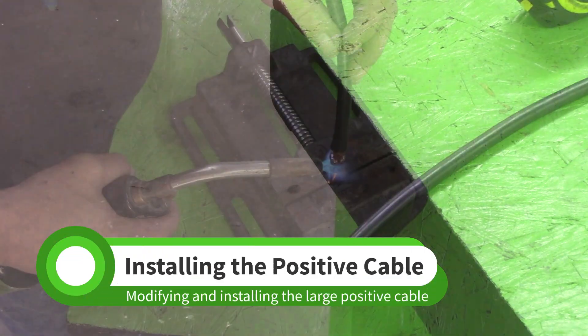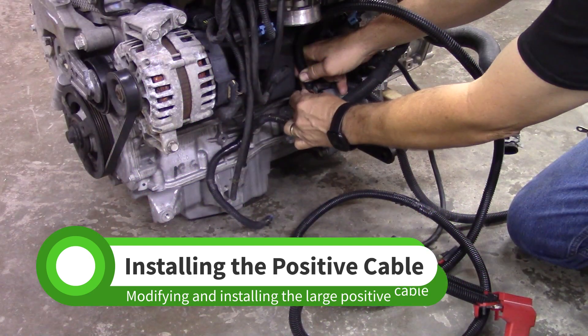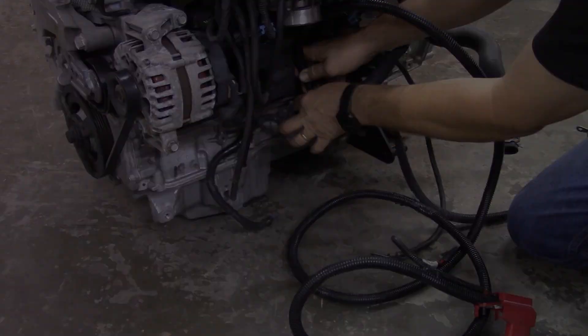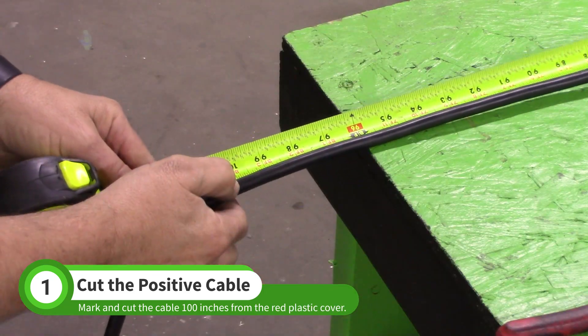In this video, we'll modify and install the large positive cable. Shortening the cable is not necessary but will save you from dealing with excess length later. Measure and cut 100 inches from the red plastic cover. This length will work in all goblins.